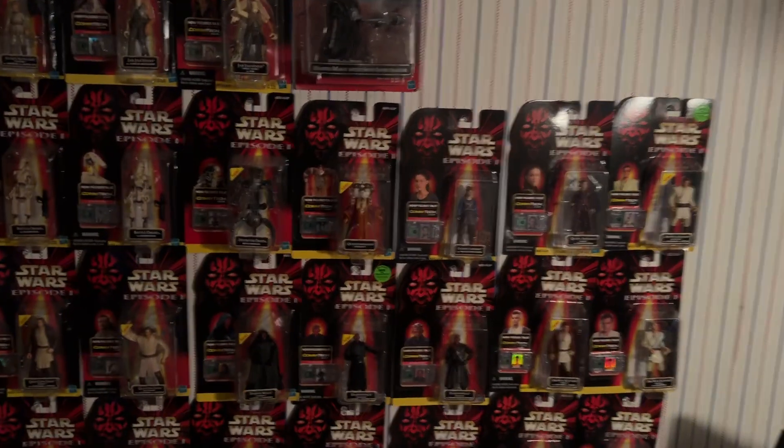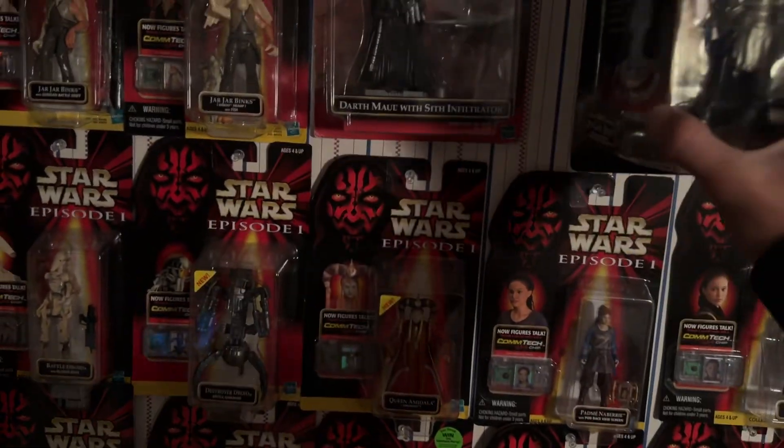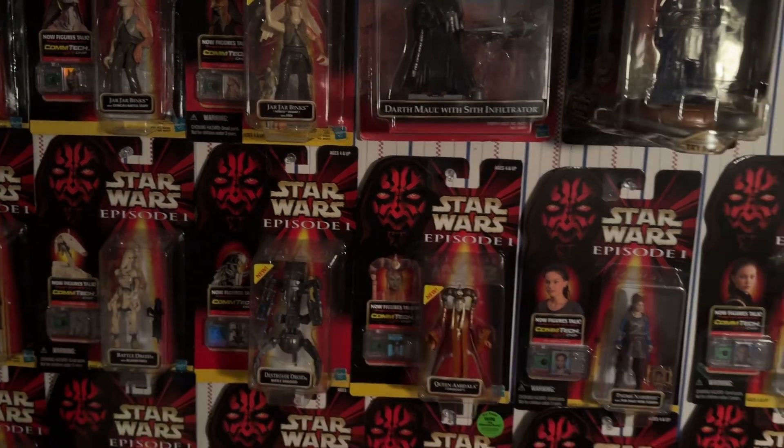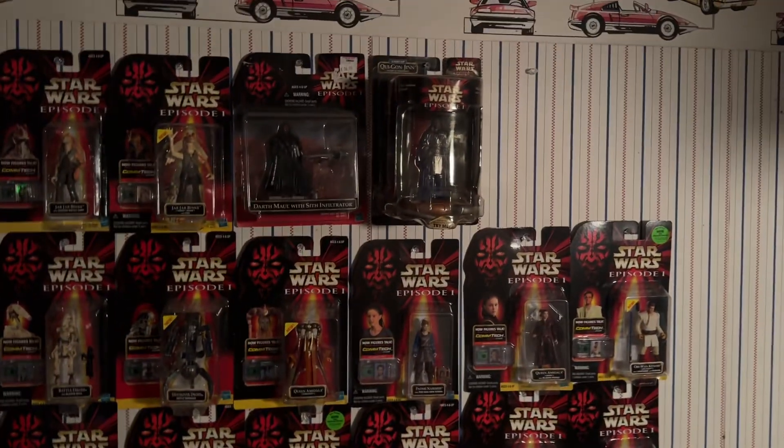I add it to the already massive one. We've got all the original action figures, now you've got all these add-on things to put into it. Alright, well, that's it. Bye-bye.